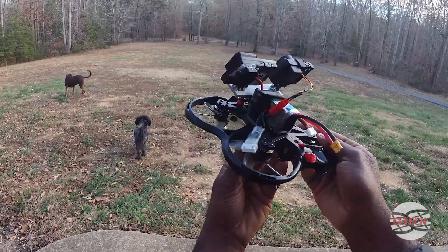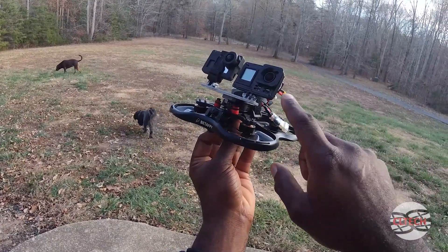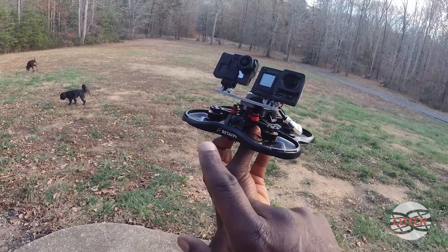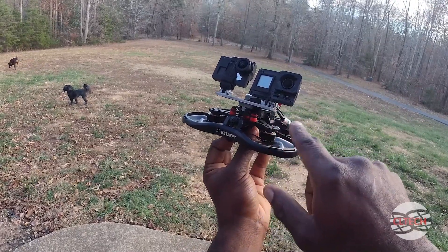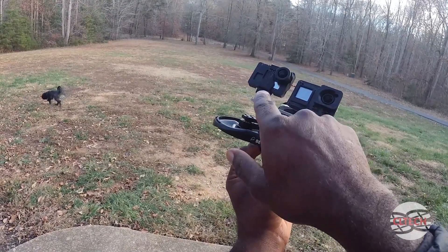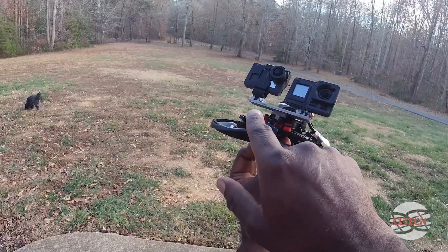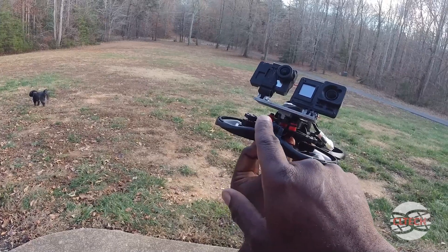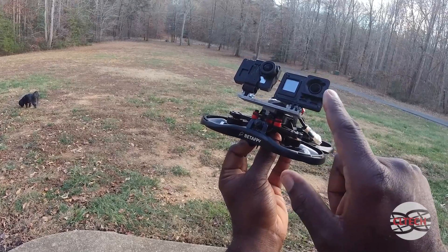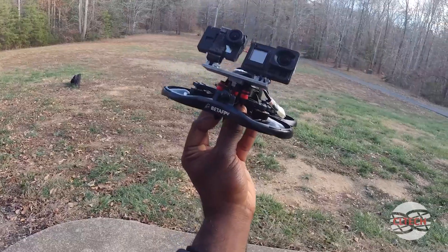One thing to note: I'm going to shoot in 2.7k, because this Hero 7 has a problem with EIS and GyroFlow, whereas the other models — especially the newer ones — do not. So I'm going to put that in 2.7k so I can run EIS on it; that's the only way to get it smooth. Then I'm going to put the Hero 8 with EIS off and throw that into HyperSmooth as well, and see what the difference is.